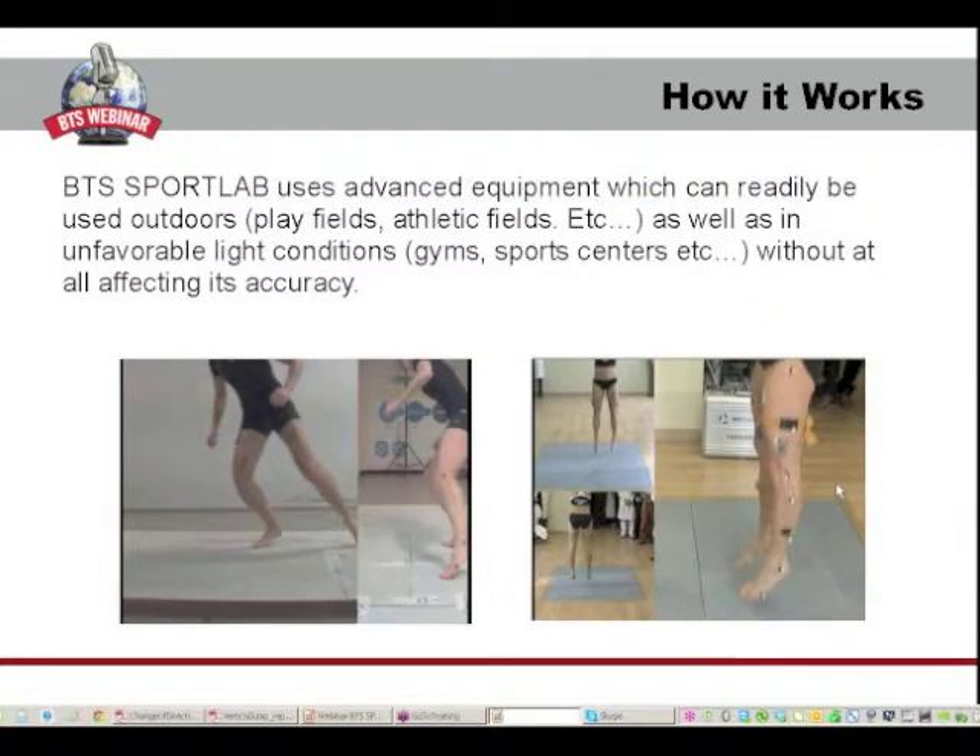BTS SportLab special cameras technology allows outdoor use under direct sunlight, such as in play fields, athletic fields, soccer fields or any other open fields, as well as in unfavorable light conditions, such as gyms, sports centers and so on, without at all affecting its accuracy.